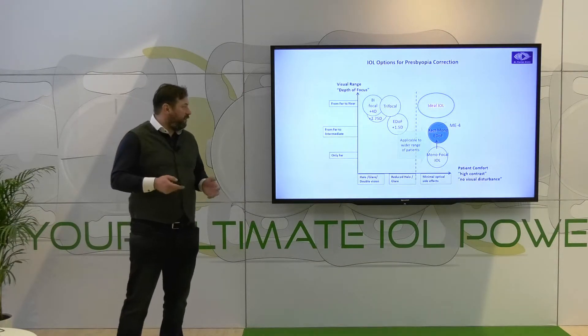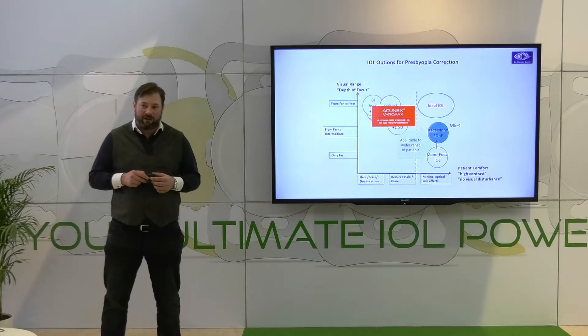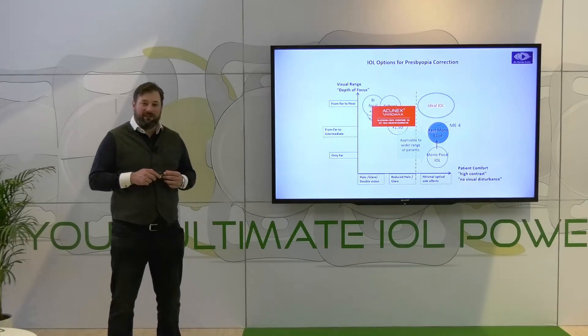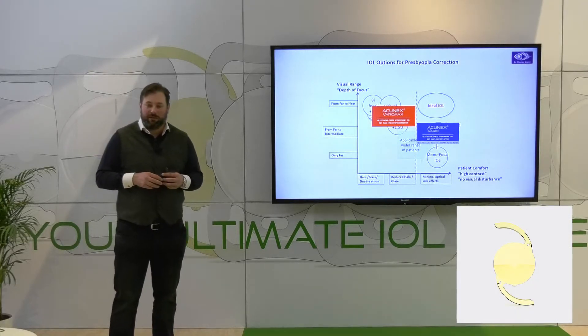If you take a brief overview of lenses, you can see here what the performance of them is. We have the Akonex Vario Max, which is a rotational asymmetric lens with plus three diopters near add. But my favorite is the Akonex Vario, which is an EDOF lens — also rotational asymmetric — with a plus 1.5 add power.